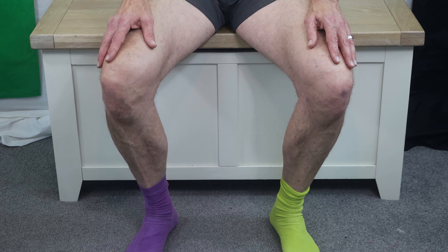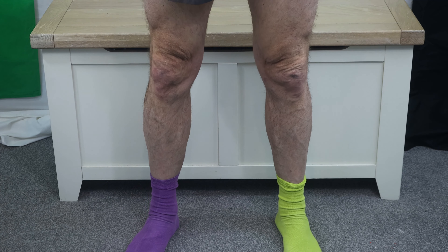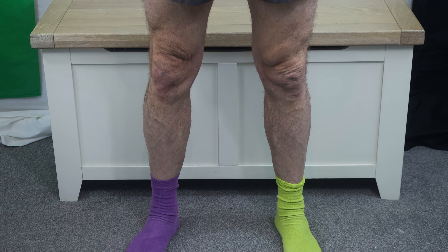The eagle-eyed amongst you will spot immediately that I'm wearing different coloured socks. I just happen to do this every day of my working life. It helps people who've got difficulty with mirroring — I can not only draw attention to my right, which should look like your left leg, but I can also say 'watch my purple foot, watch my purple leg' as I do things, and try to copy it with your left leg.